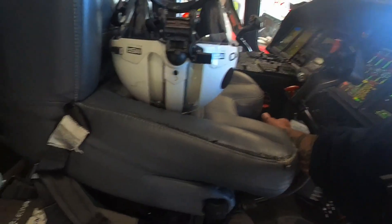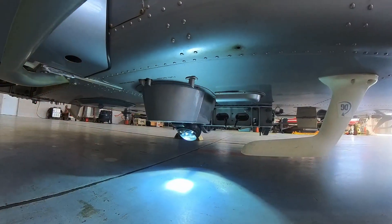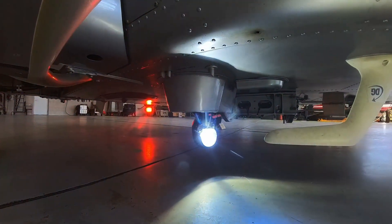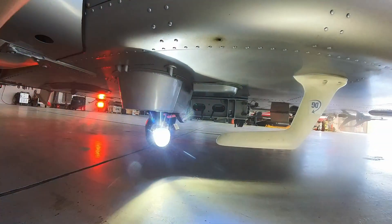Then I'm going to take the commander's override and make sure that the commander has access. And I'm going to check the search light — make sure that my search light, which I control in the back, is working properly, as it is here.